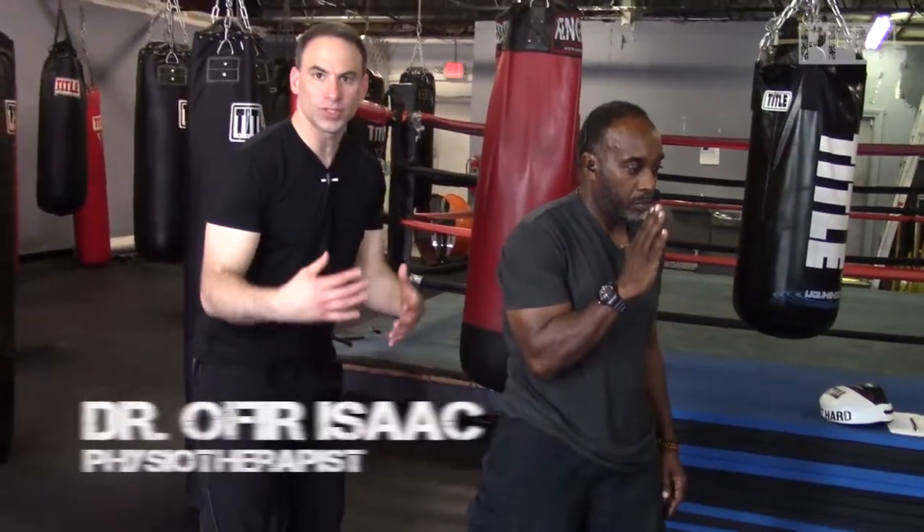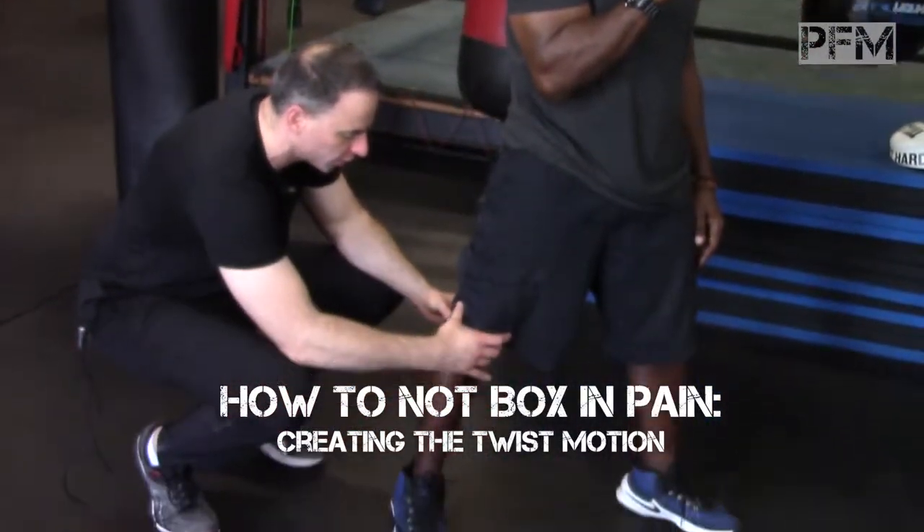Everybody's out there training — doing squats, jump squats, and all these crazy exercises thinking they're going to make their legs stronger, but really everything comes from this one position over here.